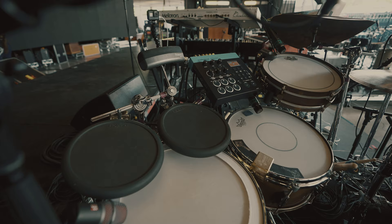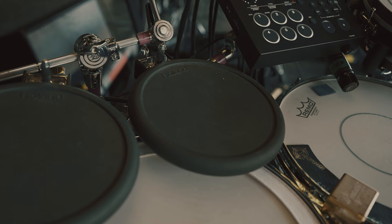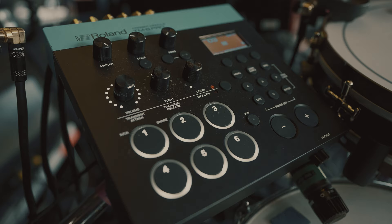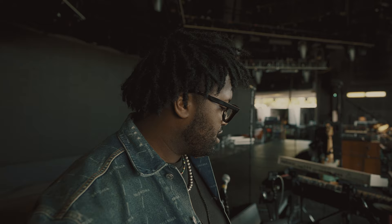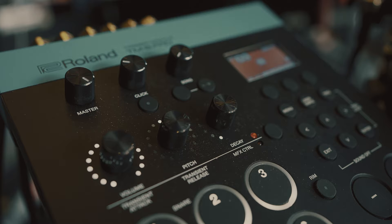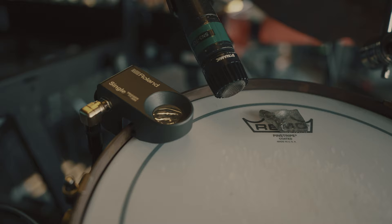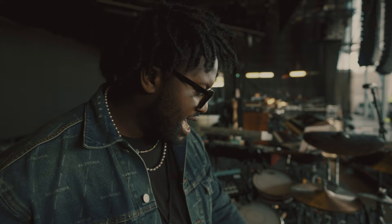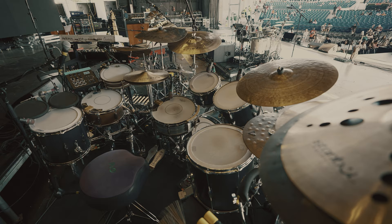Right above it are my Roland drum pads. I have a BT-1 and two PD-8s. I'm running a TM6. I had an SPD pad but I didn't like how it was set up — I'd rather have a module with all my sounds and throw my triggers and pads wherever I'd like. I have a trigger on my snare, a trigger on my kick drum, a KT-10 foot pedal, and another BT-1 over here. That's all my electronic stuff.